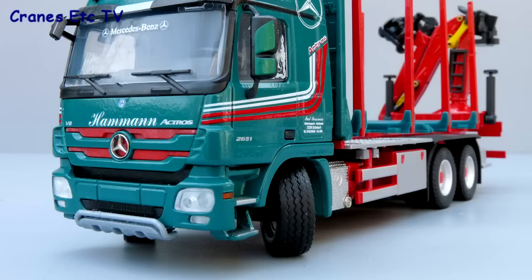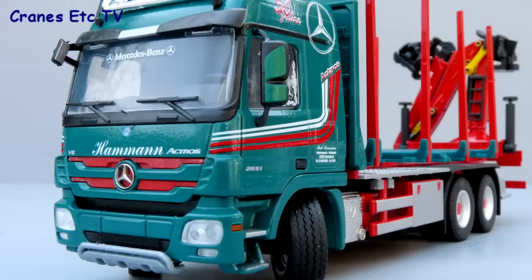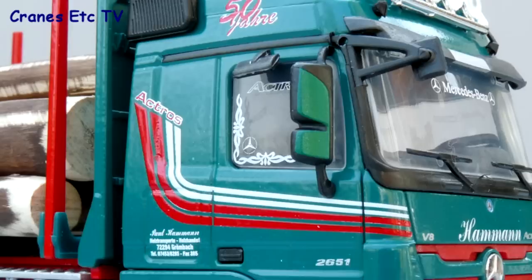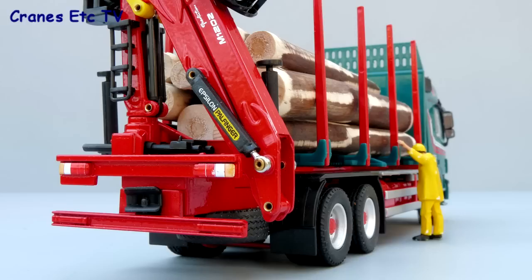The truck is a Mercedes Actros and it's a typical Conrad rendition — very nicely made, with good decoration, a nice light bar and some air horns on the roof. The wheel hubs look quite smart on the model. The vehicle is in the colours of Haman, which is the German haulier of logs, and the cab decoration is quite nice.